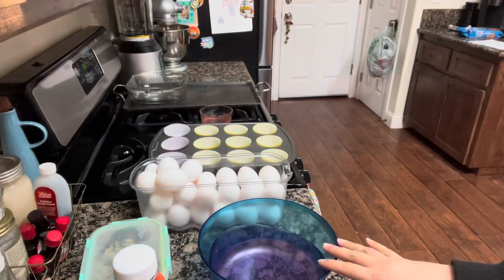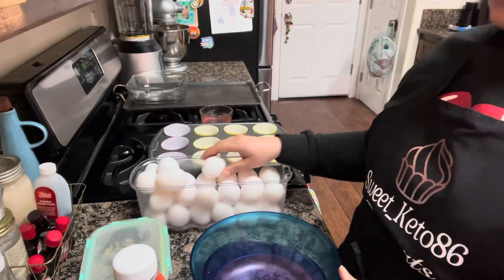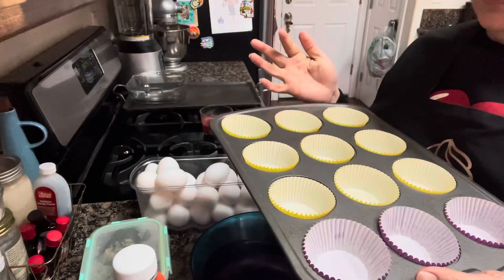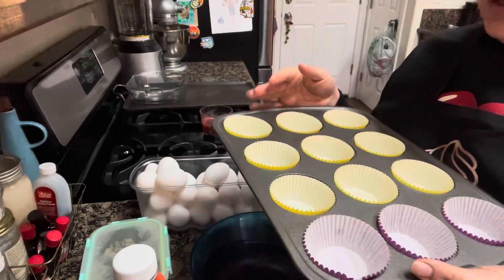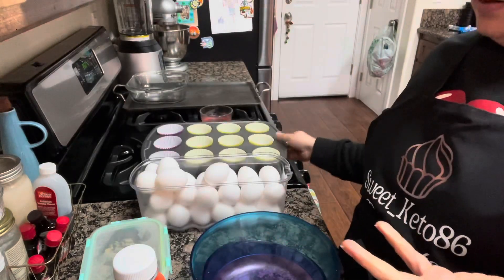So in our mixing bowl we're going to crack a few eggs, and you want to use a muffin tin. You could grease the muffin tin, but I personally don't like greasing it. I'll just line them with some cupcake liners — it's so much easier to do that.